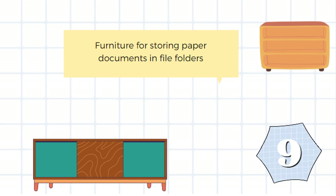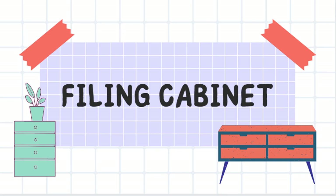Furniture for storing paper documents in file folders. It's a filing cabinet.